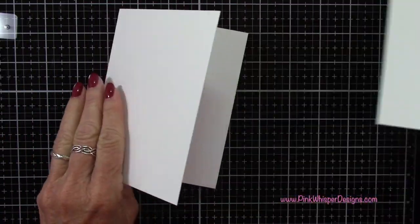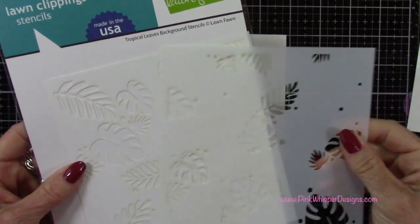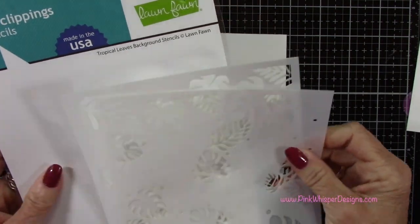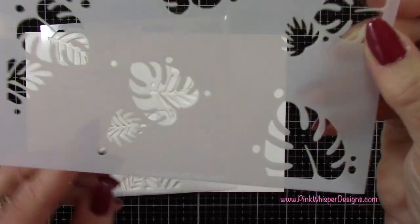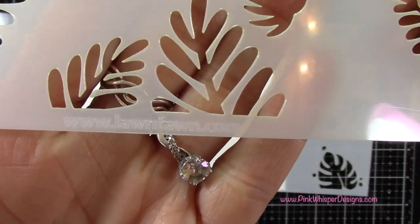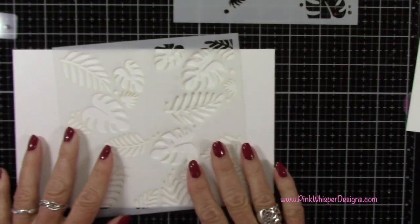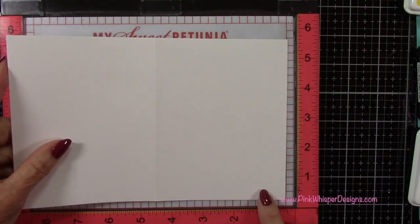So now I've got these two pieces and I'm going to be using this beautiful tropical leaves background stencil from Lawn Fawn — this is a two-part stencil. You want to look for the www.lawnfawn.com on the bottom and you want that facing up towards you so that we can do some aligning of these stencils.